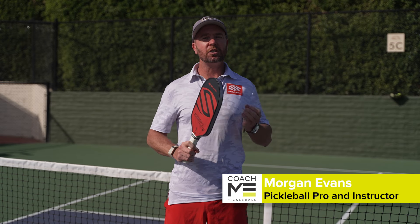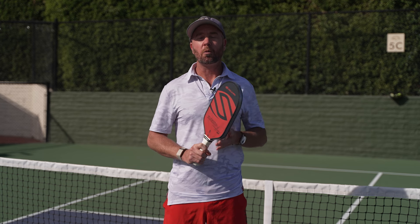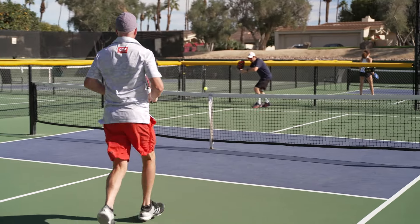In one of our recent videos I mentioned the absolute necessity of drilling. So today I'm going to take you through one of my all-time favorites, the First Four. Like many of our most effective drills, the beauty of the First Four lies in its simplicity.